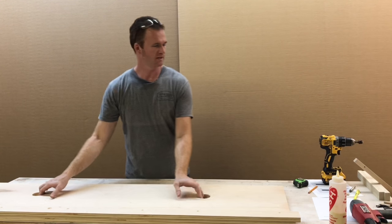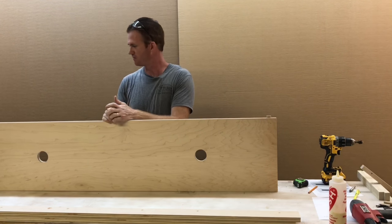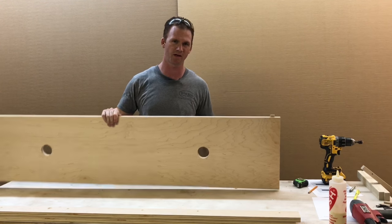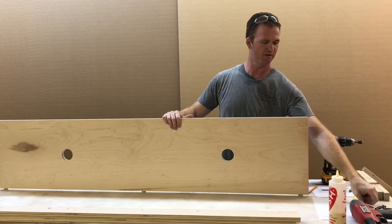Let's move the header stop out of the way for a moment. Now I want to put the dowels in the header board — they should just slide in. If they don't seat all the way to the bottom, you may want to take a hammer and slightly tap it in, or sometimes I'll just tap it on the table.